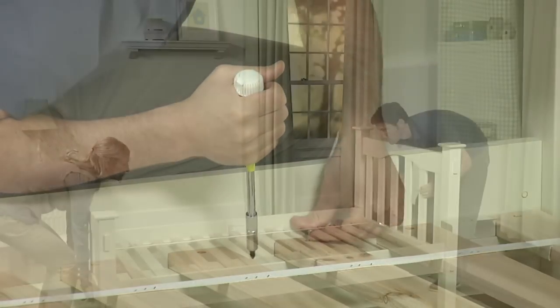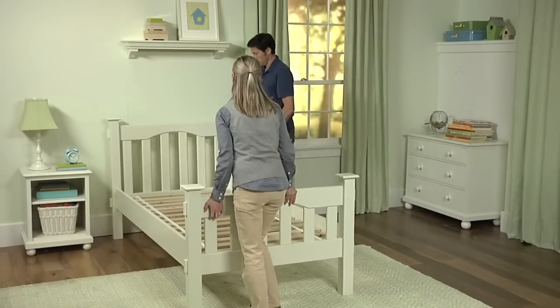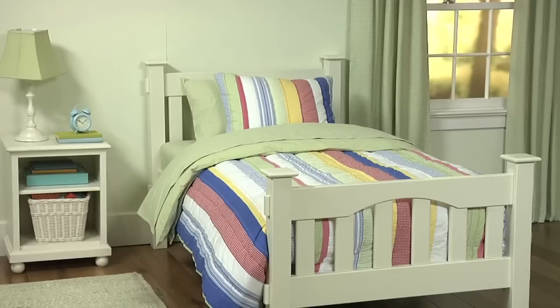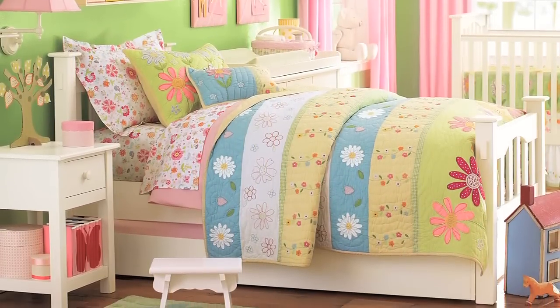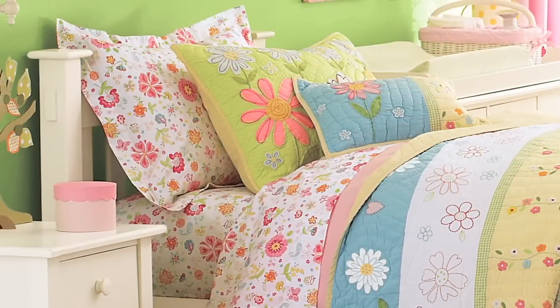Now you can lift the bed to the desired location. The Kendall bed's classic style allows it to be paired with a variety of kids' bedding. Choose soft cotton sheets, a duvet cover, and a quilt in colors that complement your child's room. Once you are finished decorating the bed, you will have created a soft and inviting sleep place for your child.